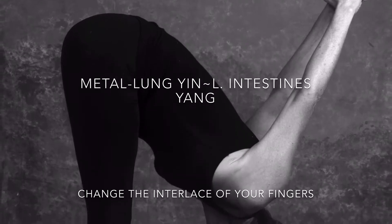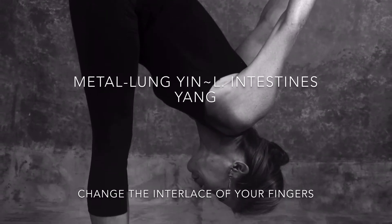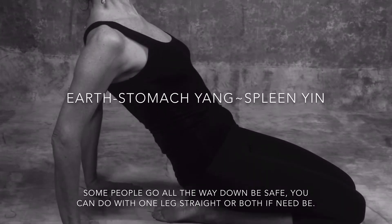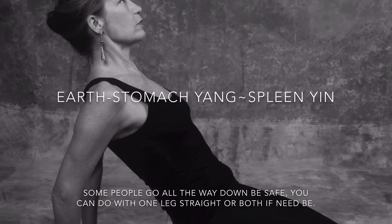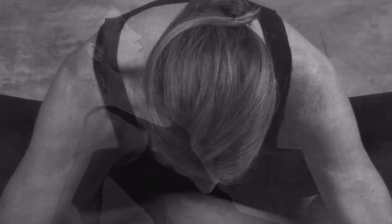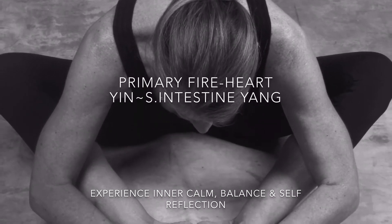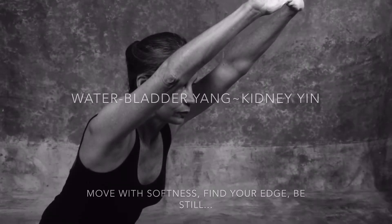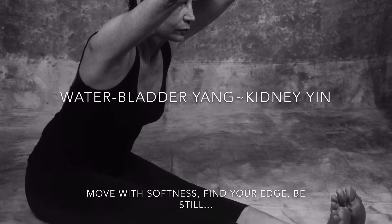Important is to move with your breath. These are six meridian exercises. They follow a clock. Move with your breath. Be safe. Go to an edge that you're challenged but is comfortable — you can be there. You're creating space for circulation.